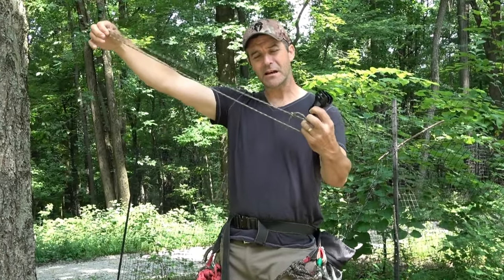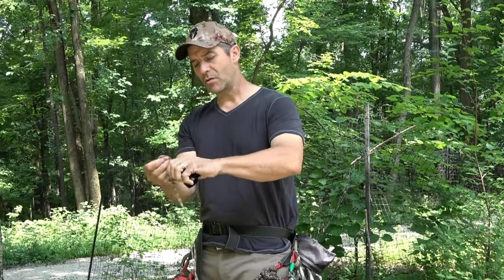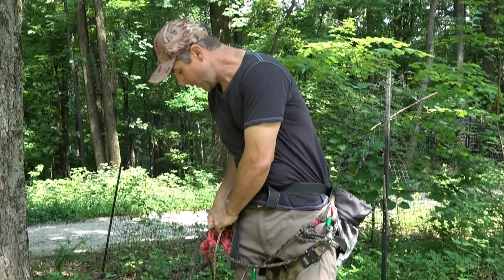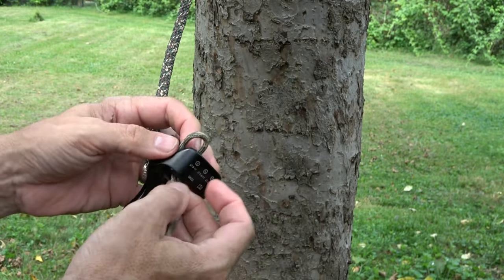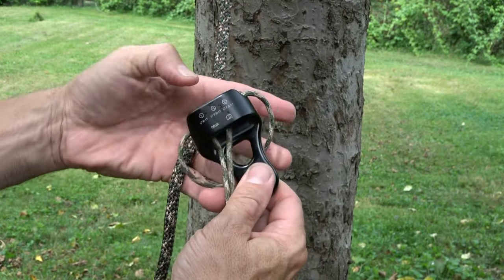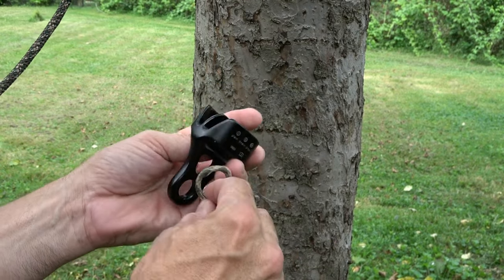I've got six feet — 183 centimeters — of paracord closed in a hunter's bend. I can just girth hitch this on and girth hitch that onto my saddle so I will not drop this. A simple girth hitch is fine, but it's not stable — it can pop off in your bag. It's better to use a double girth hitch, also known as a double ring hitch or double tag knot.